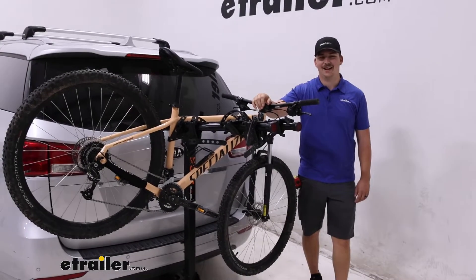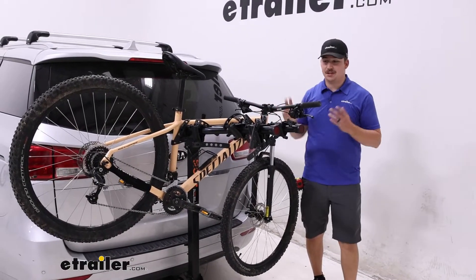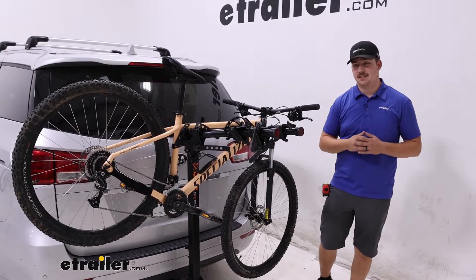Hi everyone, Aiden here at theeachroto.com. Today we're taking a look at the CURT Premium here on our 2018 Kia Sedona.